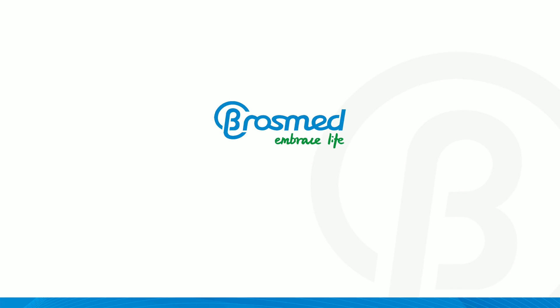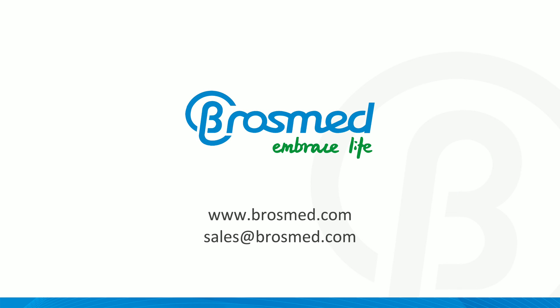Visit BrossMed to learn more, or send an email to sales@brossmed.com for inquiries.